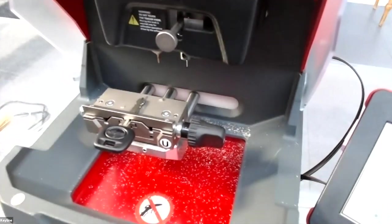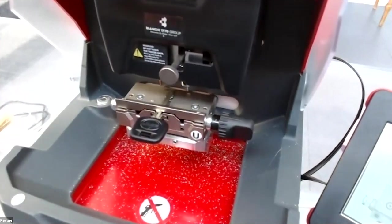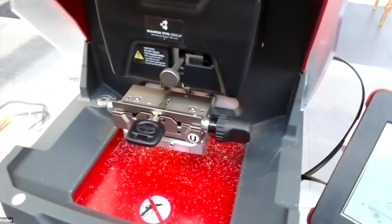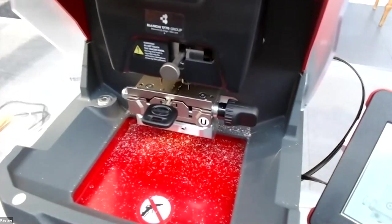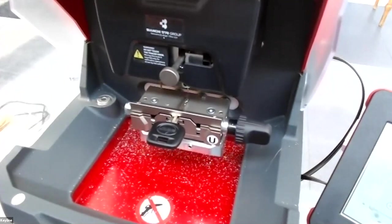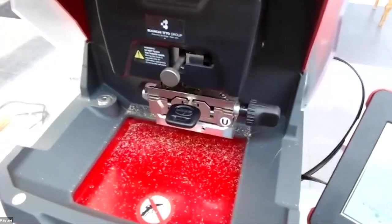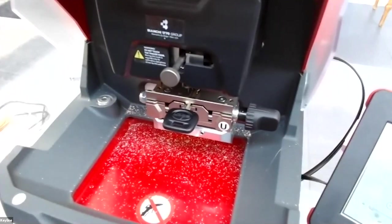We press next and the machine will decode the blank. The machine recognizes where the key is in the jaw and starts to decode.